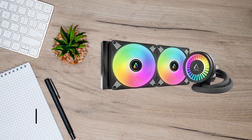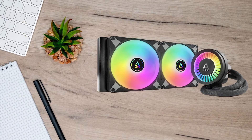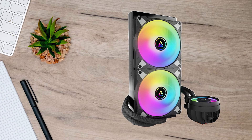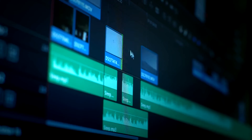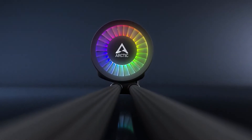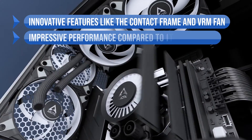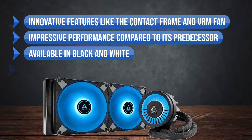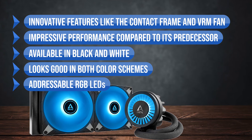Overall, this is an ingenious CPU cooler, but not without its quirks. It has limited motherboard compatibility due to the M2 issue, and installation involves extra steps. If you can look past that, you're getting a CPU cooler that delivers impressive performance at a very reasonable price. To sum up, what I like is the innovative features like the contact frame and VRM fan, the impressive performance compared to its predecessor, availability in black and white with good looks in both color schemes, and the addressable RGB lens.